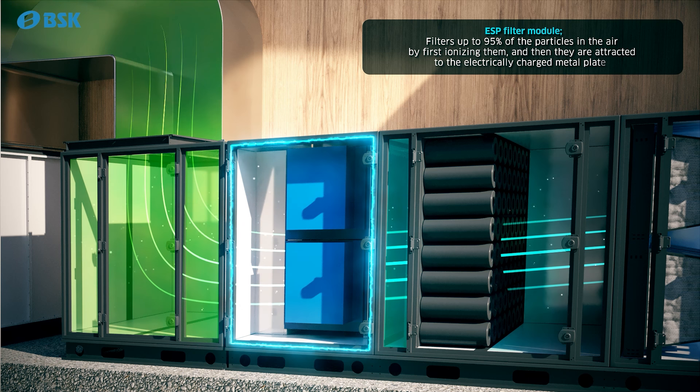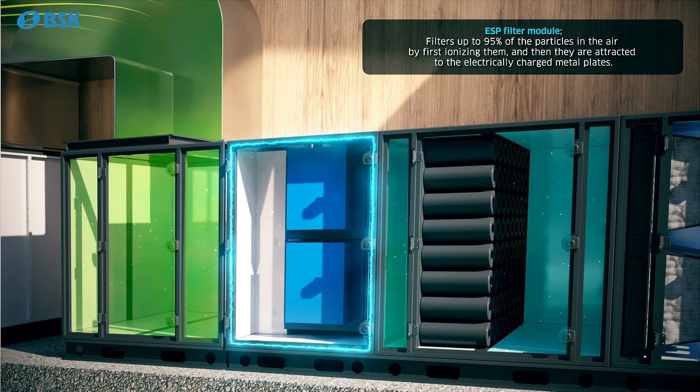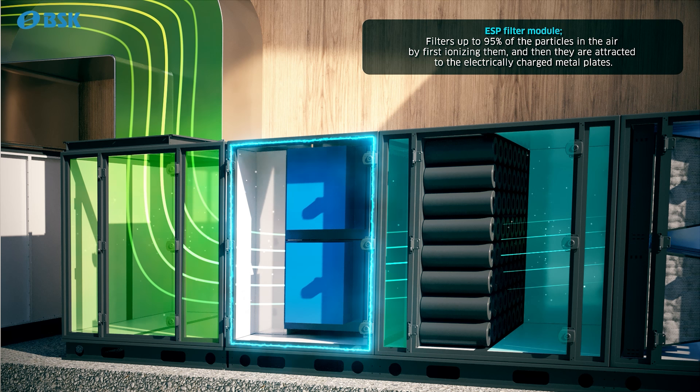The electrostatic filter module filters up to 95% of the particles in the air by ionizing them. They are then attracted to the electrically charged metal plates.